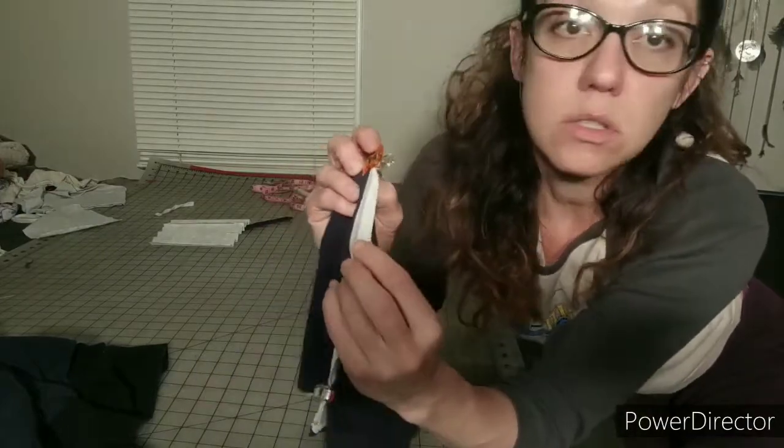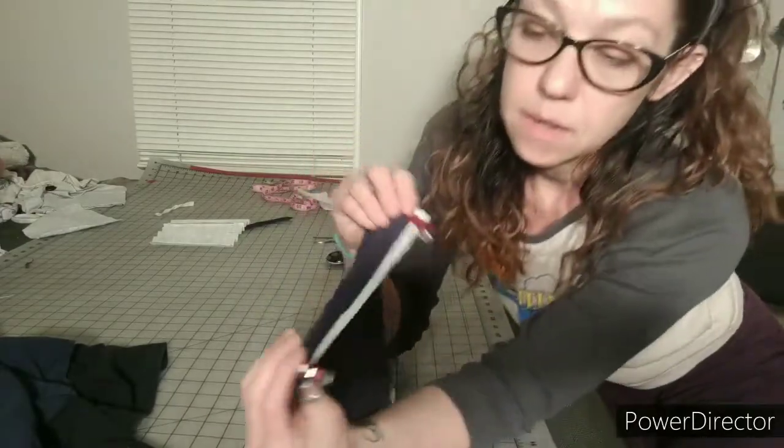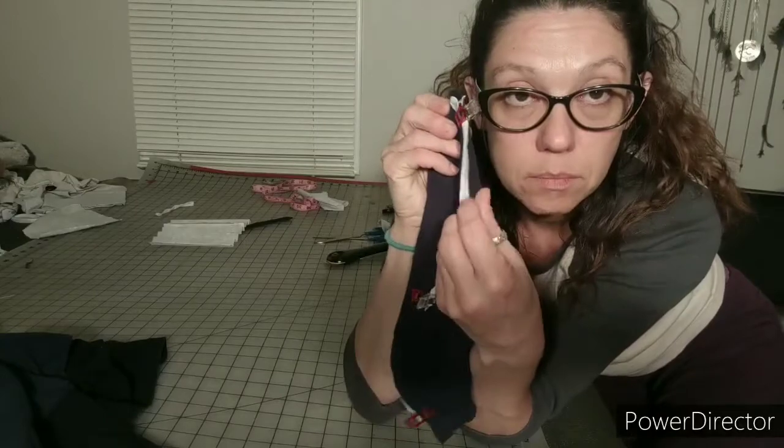You want to make sure both your ends are out and on either side. Same thing over here — make sure there's a gap. Now to the sewing machine.